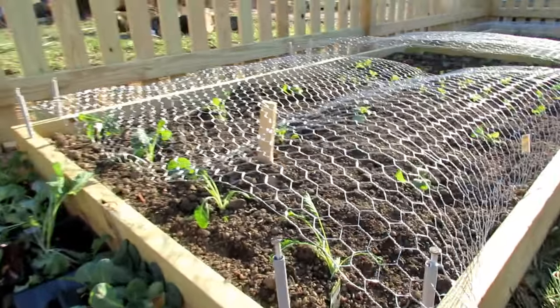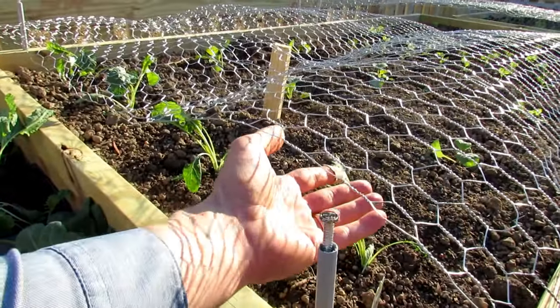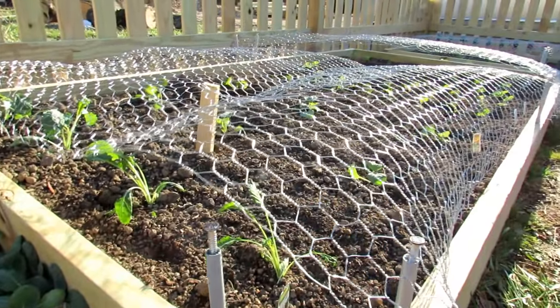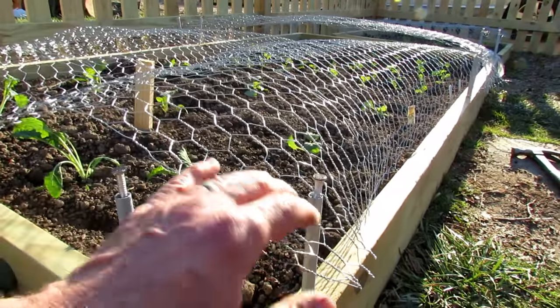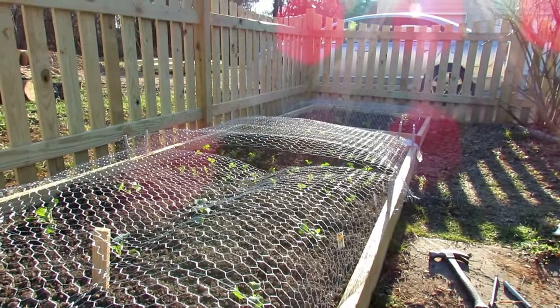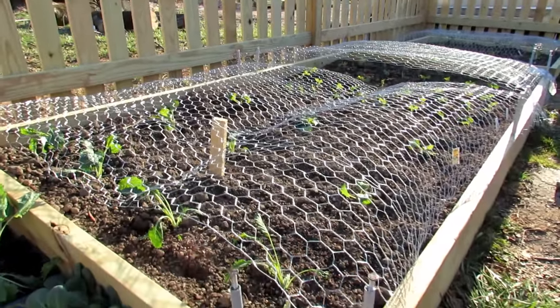Rabbits are skittish and they're not going to go in here and eat your plants. They want to be able to pop their heads up and look around when they hear sounds or they smell something and they think danger is near, so they're not going to go in here. This is a great way to protect your early plants from rabbits, and when they get bigger you're not really going to need this for the rabbits.